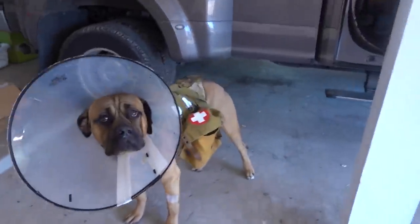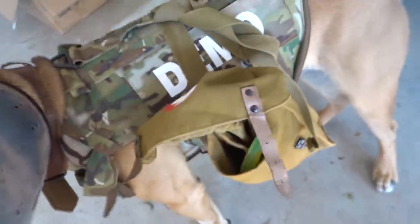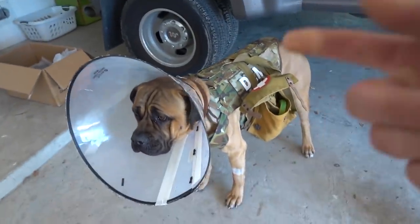Oh wow, you look great, bud. Oh, med kit — good thinking. Oh yeah, that's a dog toy. We'll talk about that in the car.